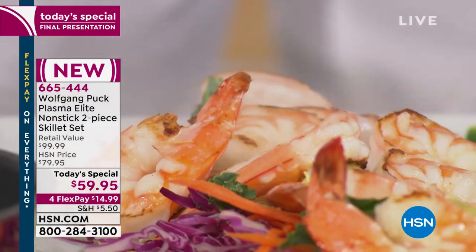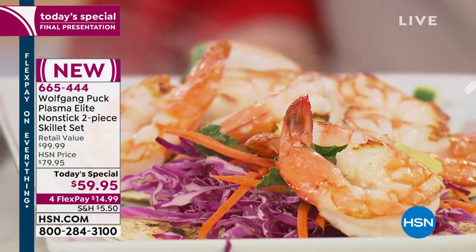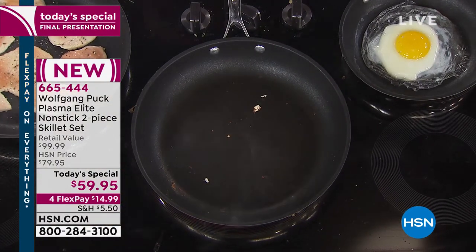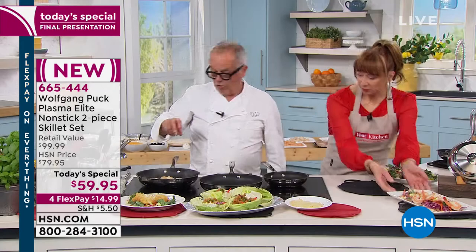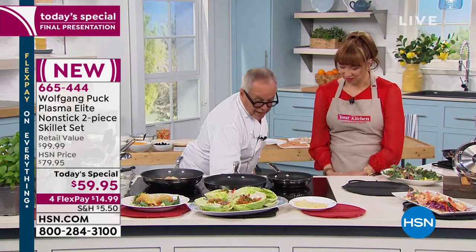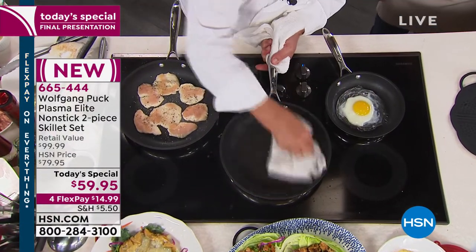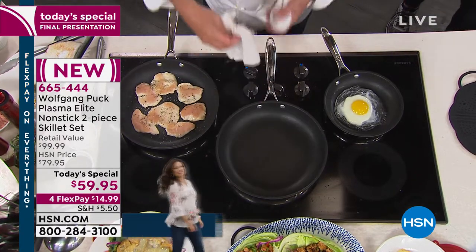Notice Wolfgang is using metal utensils — and look at the pan. No oil, and that was fish with no oil. If you're on a diet, you can have no fat. If you want to add oil, sauté them in oil — it's entirely up to you. And then again, the cleanup — look at that. Wow.